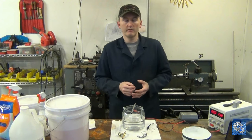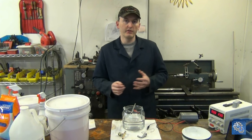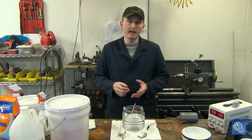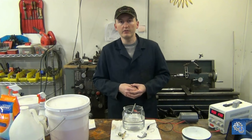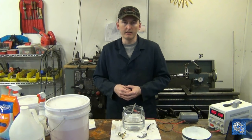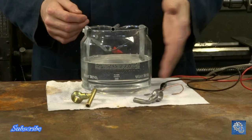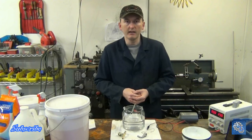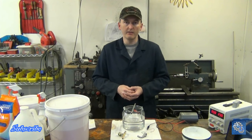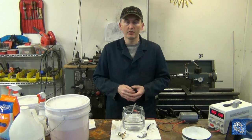The problem with vapor blasting a fitting like this is whenever you are finished vapor blasting, it looks really nice, but now you have an unprotected surface that as soon as you put it back into use, it's going to immediately start corroding again. This is so clean that if I put any water on it, it would start turning red with rust within one or two minutes.